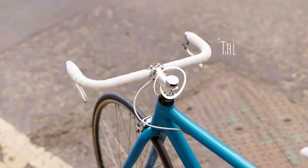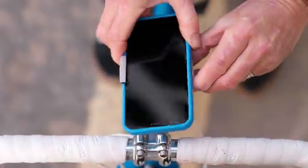Yep, that's the mount. Right there. Introducing the Loop Micro Mount.